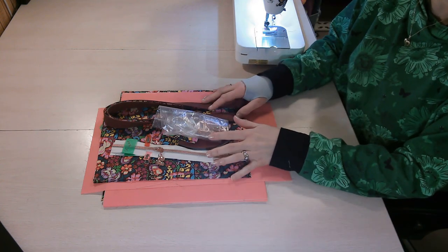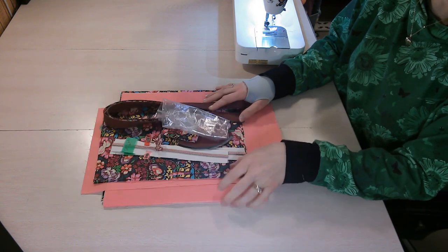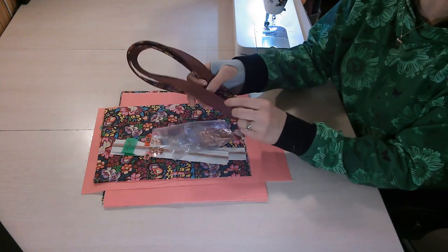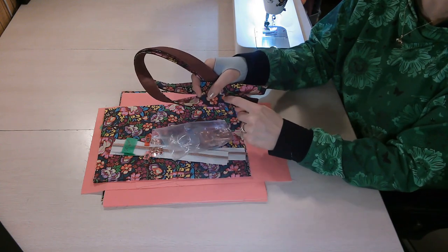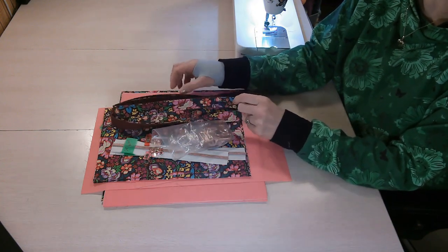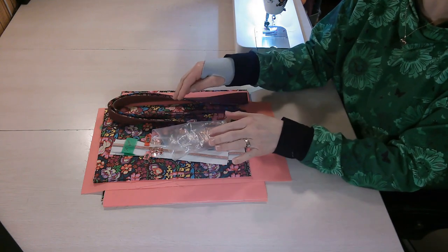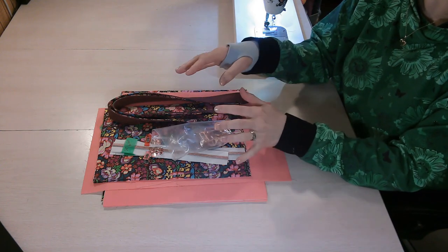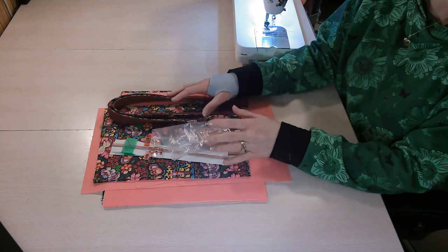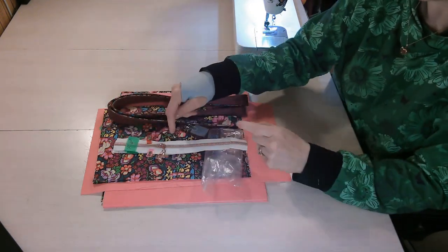Once you've read through the pattern, print all the pattern pieces, cut them out, and cut your pieces from your chosen materials. For this tutorial I'm using quilting cotton and fusible fleece, and I've made my strap to match the bag using faux leather on one side and quilting cotton on the other. I have a tutorial linked below for how to make a strap when a pattern calls for webbing, how to make a double-sided strap, and how to finish your straps with clean edges.